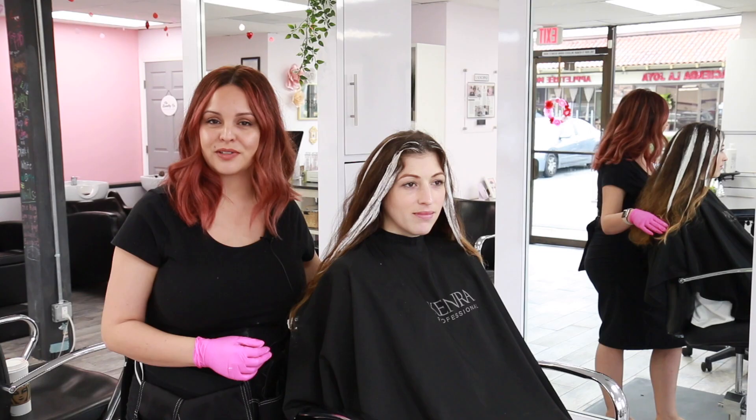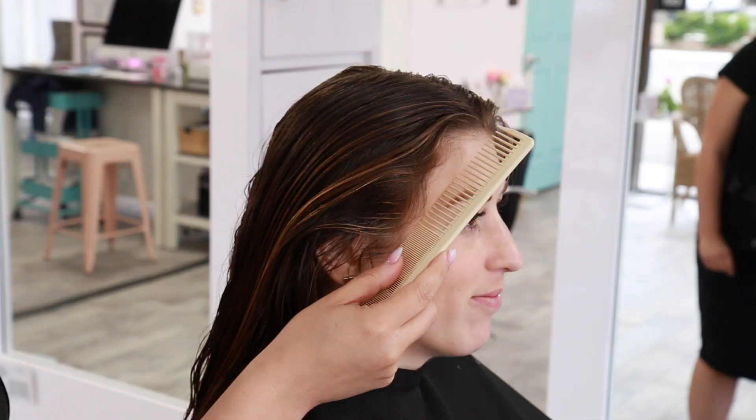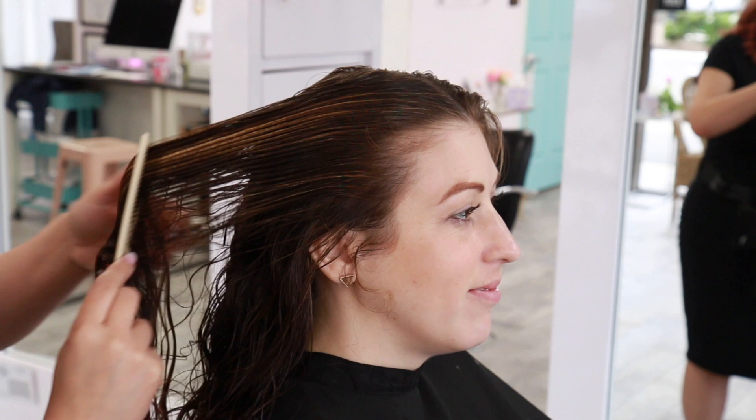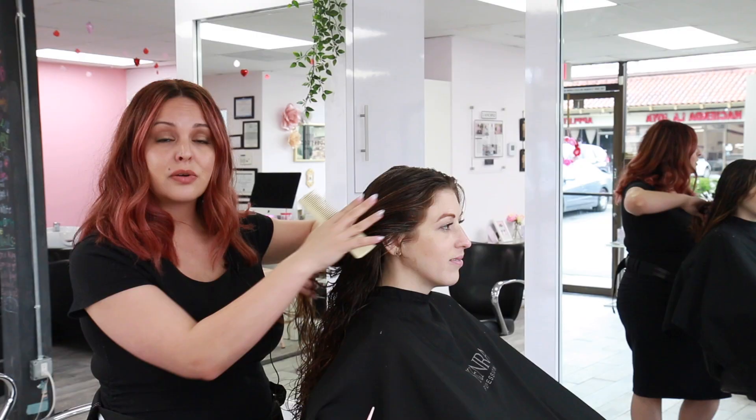Now that we're done applying the clay lightener, we're going to process for about 20 minutes and then get ready for the final glaze. After 20 minutes we shampooed out Carrie's hair — you can see very subtle dimension in the back from the hair painting through the top, and the hairline looks great. We brought up that blonde to blend the new growth into the old highlights, and now we're ready to put on a dimensional glaze for a rich, pretty brunette.